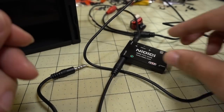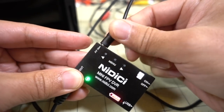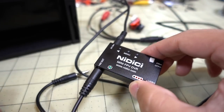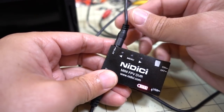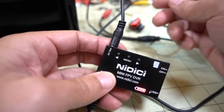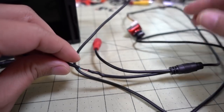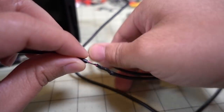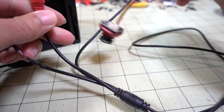I would have preferred some JST plugs instead of these barrel jacks, though you could open it up and modify the connections since all you need are the audio, video, and ground connections. I had this connected in a couple of different ways — I cut off the video jack on the side and soldered on the cable included with the DVR, which has power and plugs into a camera to get a video source.